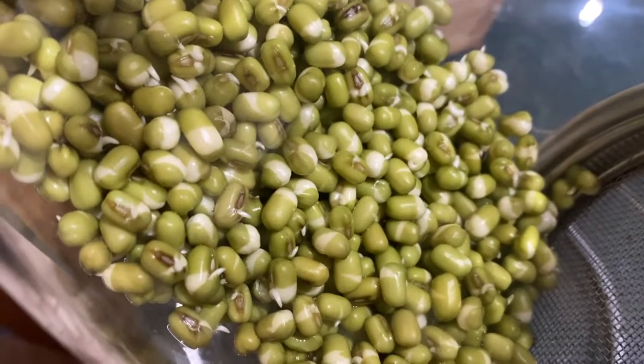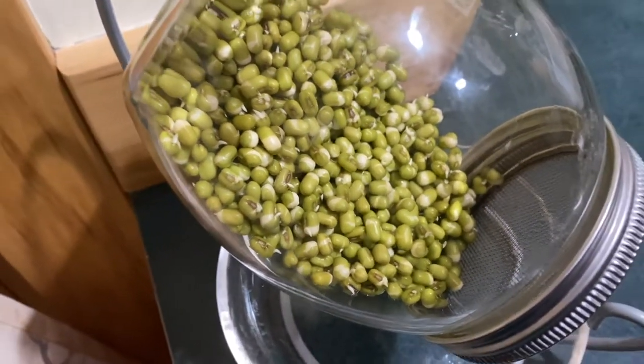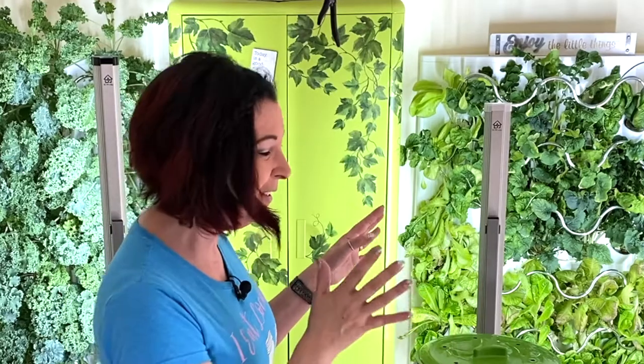I recorded the last four days of the setup and the process, as well as comparing it to sprouting mung beans inside of a sprouting jar, which is one of my favorite ways to do it. At the end of the video we're going to harvest this together because I have not taken anything out and I'm so excited to see what's inside.